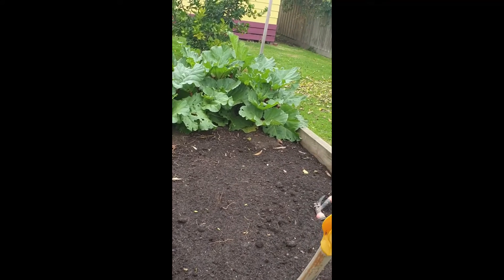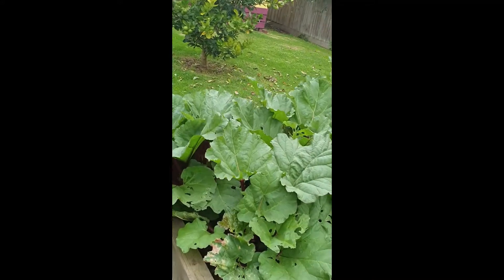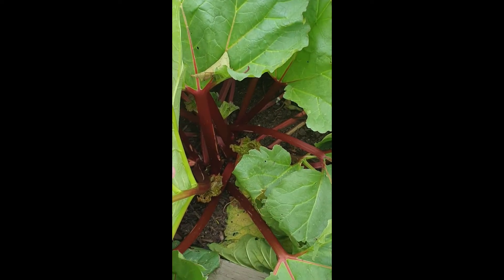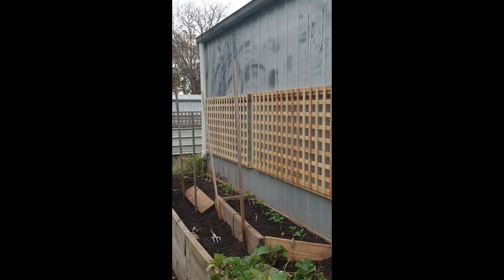This bed was full of capsicums and chilies — I showed you the basket earlier with the capsicums in it, my favorite yummies. There's a rhubarb plant in there somewhere; one day I'm going to build a new garden bed and move the rhubarb into it. Here's my new trellis which I've only just put up on the side of the shed.